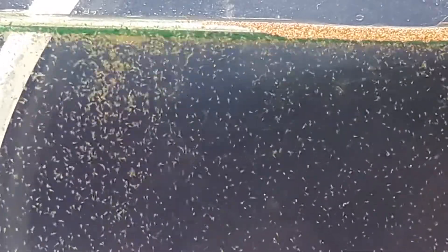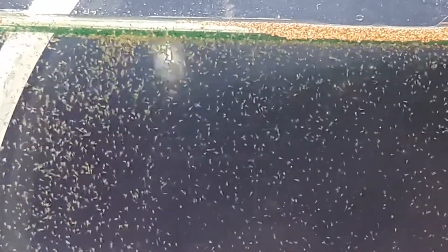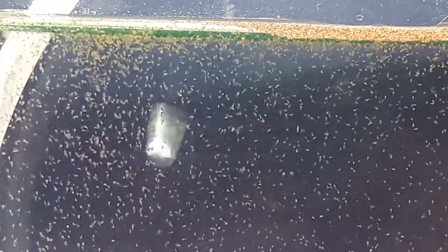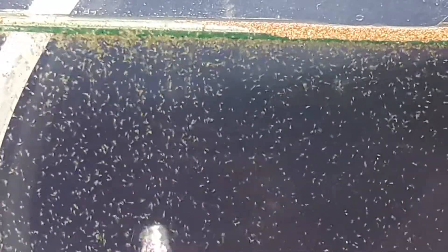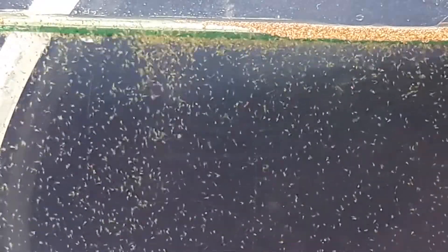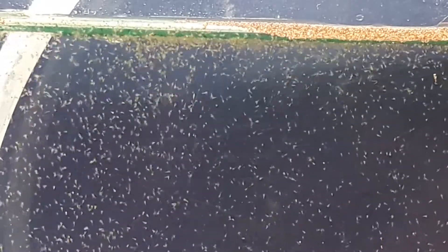This is it for today, guys. Hope you stay with me so together we can learn something about artemia or brine shrimp. Let us see if we can grow them into adults in this small environment. As promised, I will update every other day about the progress. See you in the next part of this series. Thank you and please don't forget to subscribe.